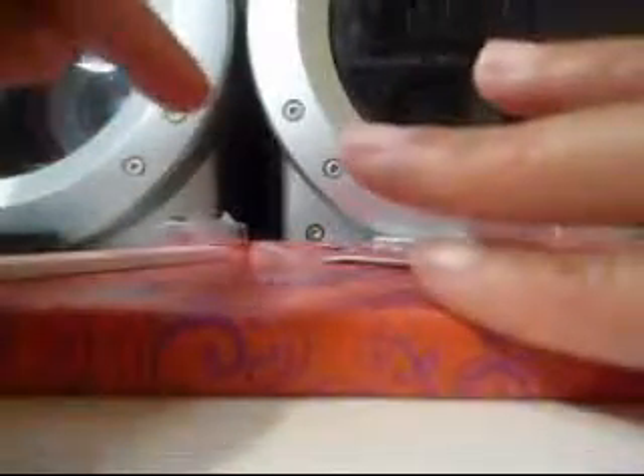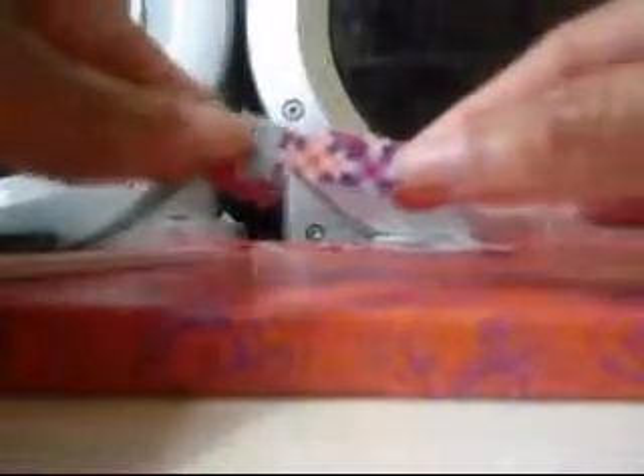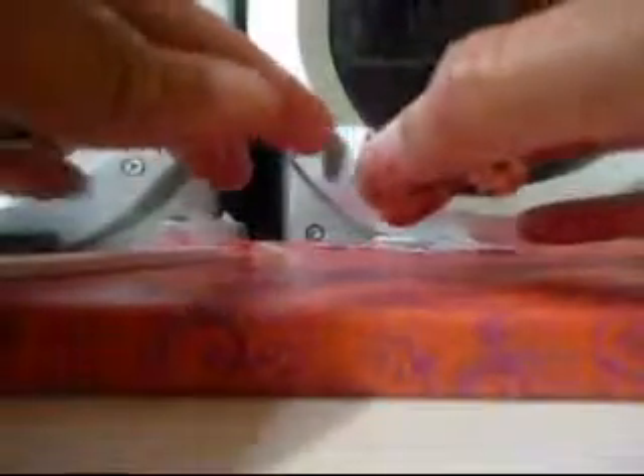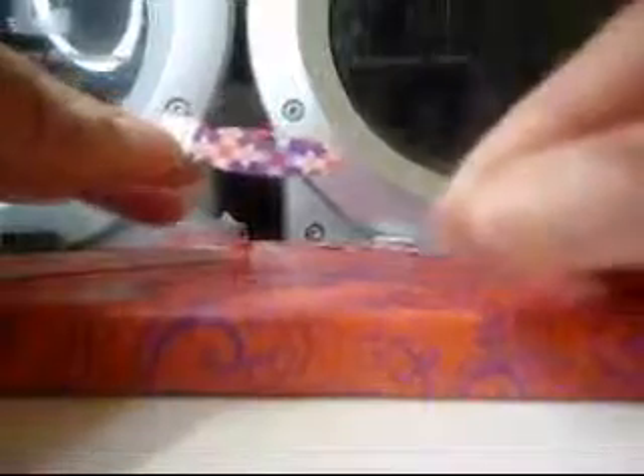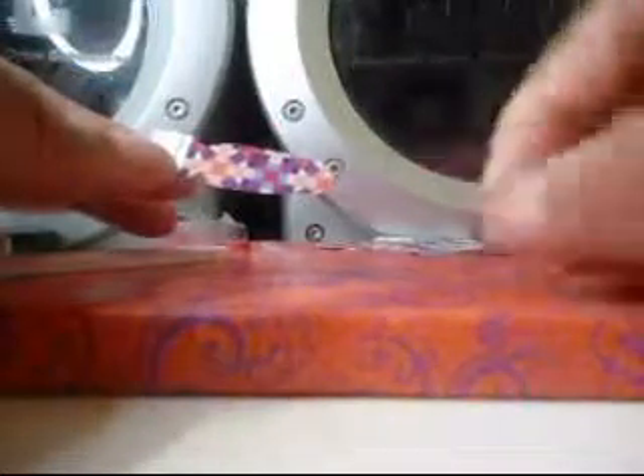Now that prep is done — you can also, if you feel your nail bed isn't clean enough, take a little bit of non-acetone nail polish remover and just wipe your nail down before you apply. So now we're going to apply this. We take it — it has a clear part and a white part in the back — you're going to take off the clear part, just like that.